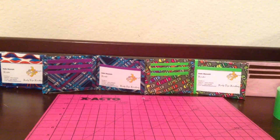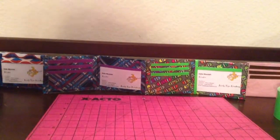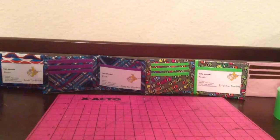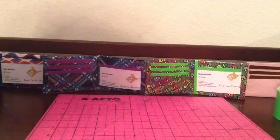Hi guys, it's Kooky Tape Creations here, and I'm going to be starting to do Crafts of the Week, like Delightful Duct Tape, but I'm just going to start out right now showing you some of the new tape I got and my business cards and stuff like that.